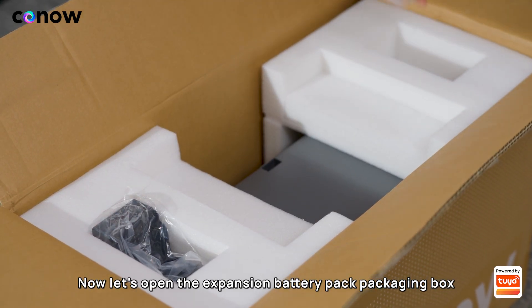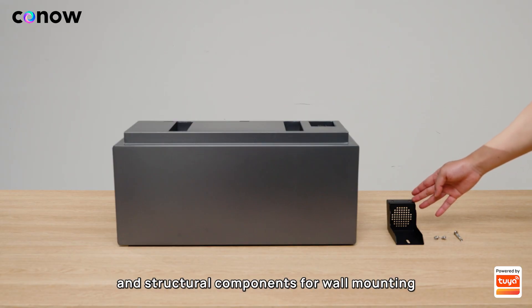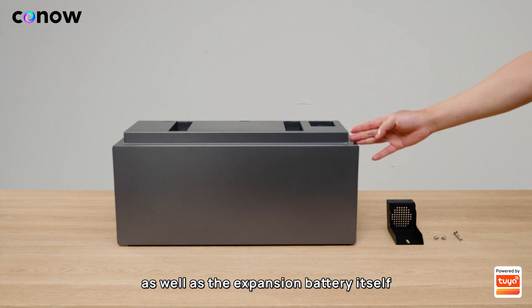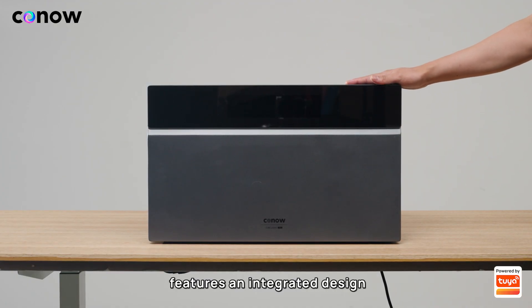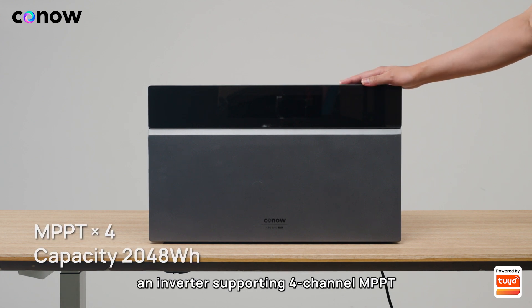Now let's open the expansion battery pack packaging box. Here we have the expansion bolts and structural components for wall mounting, as well as the expansion battery itself.